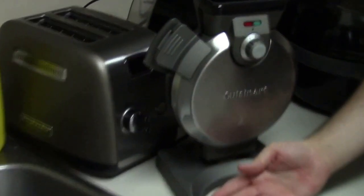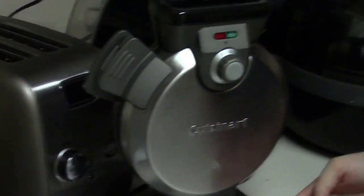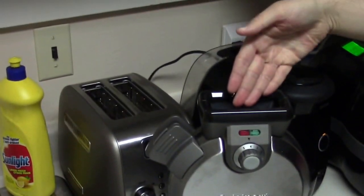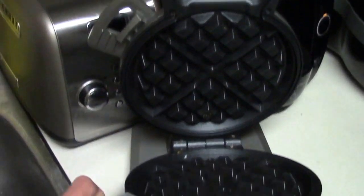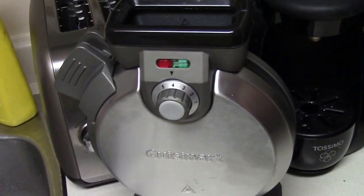This is the waffle maker by Cuisinart — I really don't know how to use this thing. The juice goes here. And waffle out, I think, is right here. You don't put waffle in cold — they thought of everything.